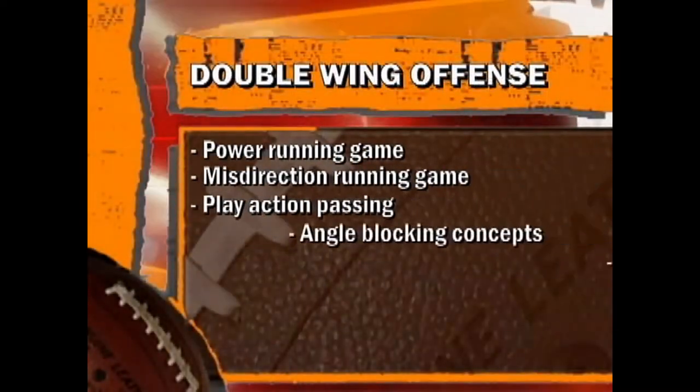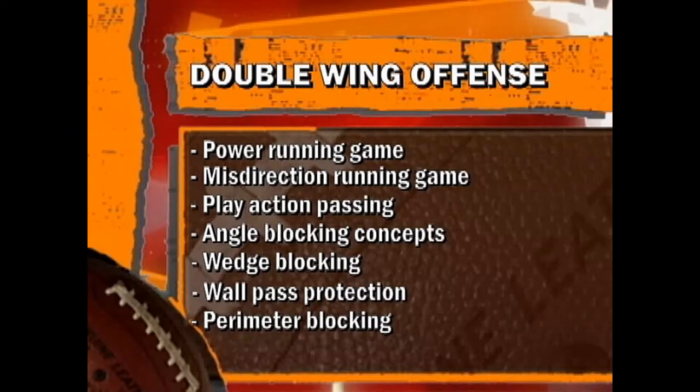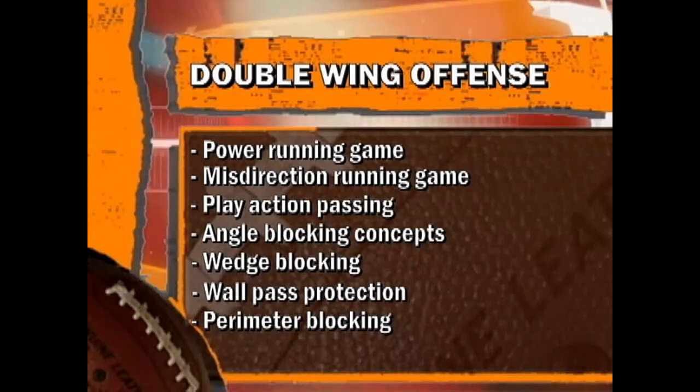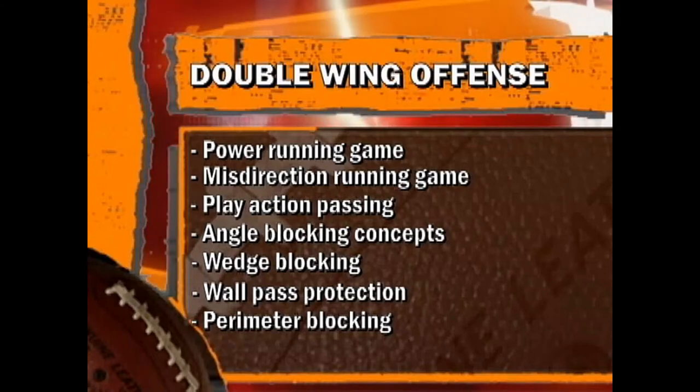The breakdown of the youth double wing offense: we have a power running game, a misdirection running game, and a play action passing game based off the power running game. We use angle blocking concepts — whether TKO or SAB. Wedge blocking is another key component. We also use wall pass pro, which is basically wedge blocking without any vertical movement — we just seal off the gaps and wall off the outside edges. Then our perimeter blocking falls under the monster scheme, the reverse scheme, and wedge perimeter blocking.